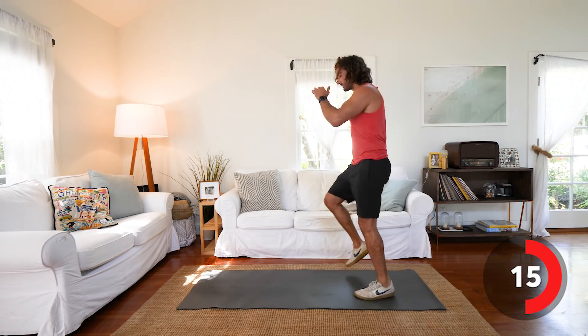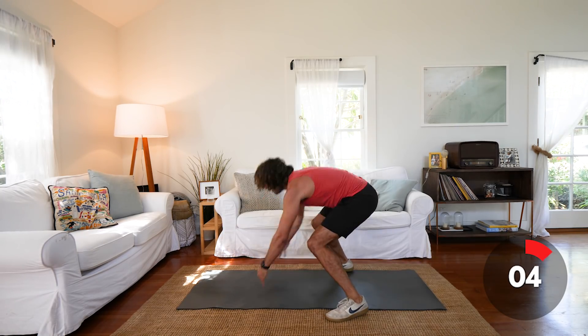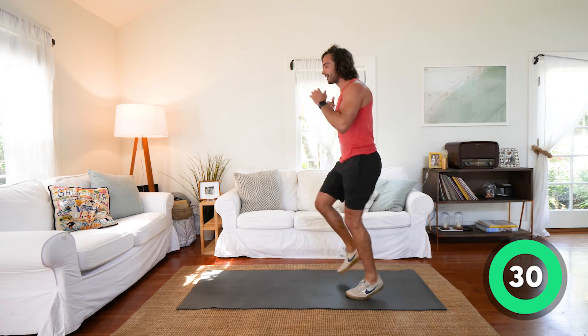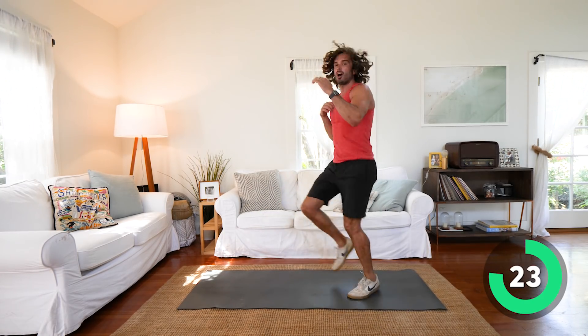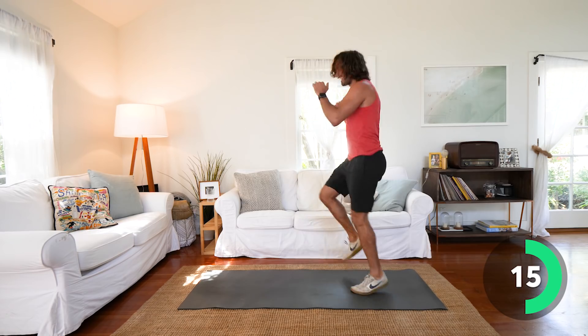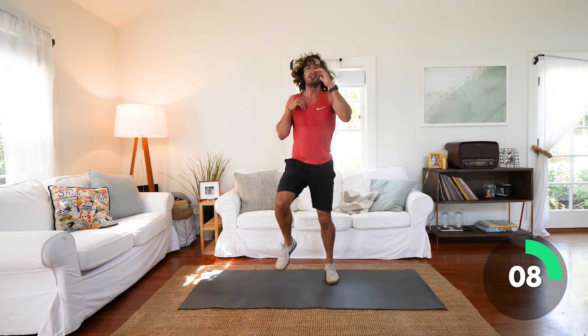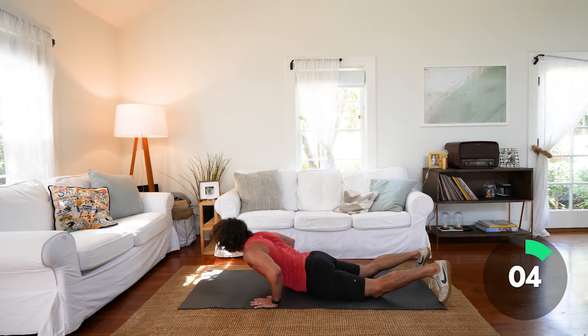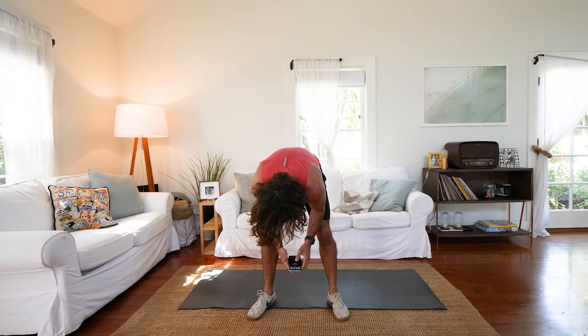Last exercise! We're going to run on the spot and do punches — straight punches. When I say 'down,' we go chest to the floor, lay on the floor and then jump up. So run and punch — and when I say 'down,' get down. Let's go: run. Down. Up. Come on. Run. Last 30 seconds. Down. Up. Last little push. Down. Up. Run. Last few seconds — come on, faster!